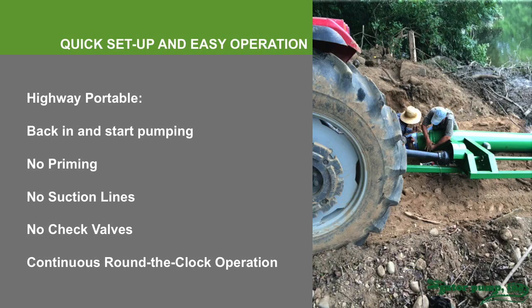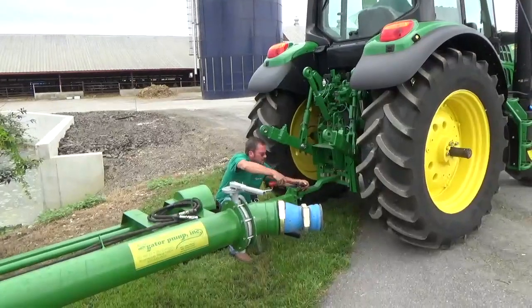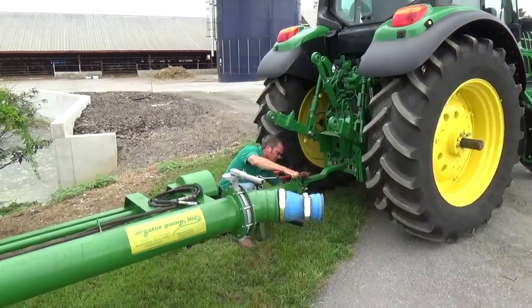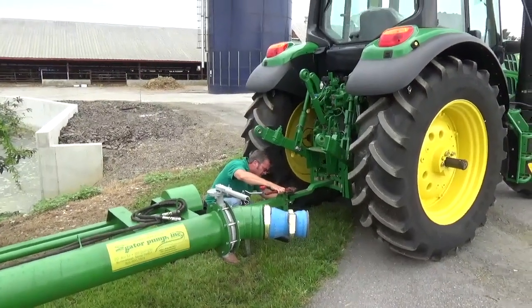In the next video I'm going to show you how to set up the pump and give you some more insight on places that the pump operates and how it performs. And now, as mentioned, I want to show you a few scenes for the setup and operation of the pump.